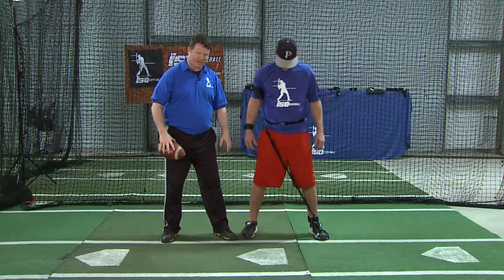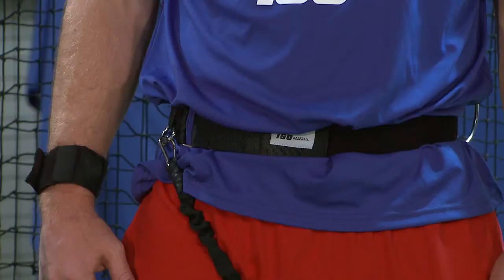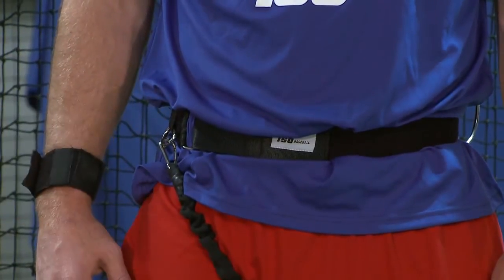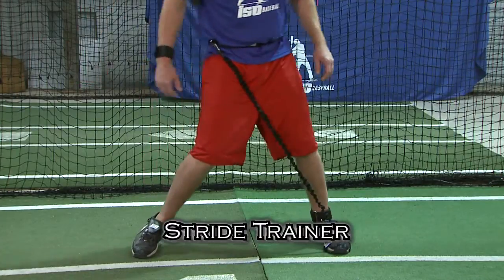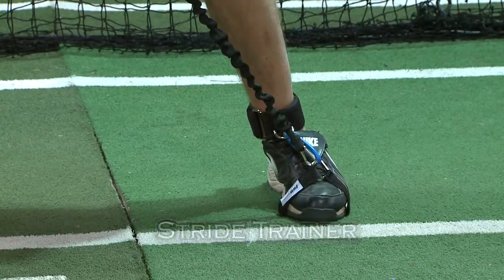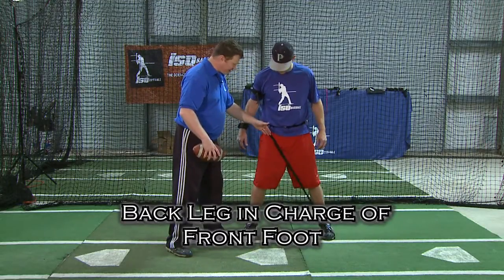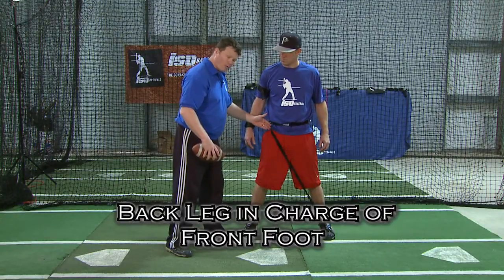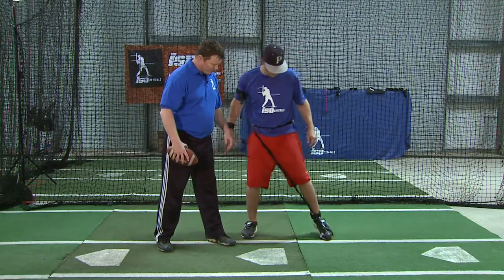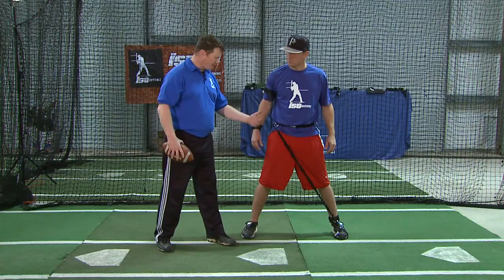Mark has the stride trainer attached. We are going to be taking a stride or walking through these, so I want to point out the purpose of this device. This attachment attaches at the hip and goes around the front foot. It has two primary purposes: one is to feel the back leg in charge of the footwork and feel how that cord is pulling the front foot up. The other primary action is it helps us to stay square and closed on that front side.